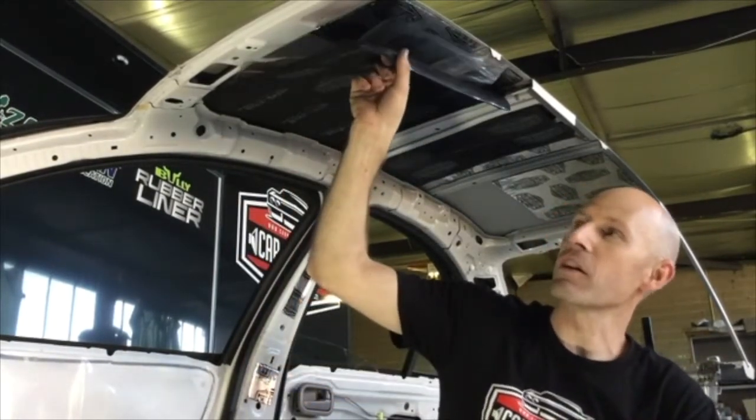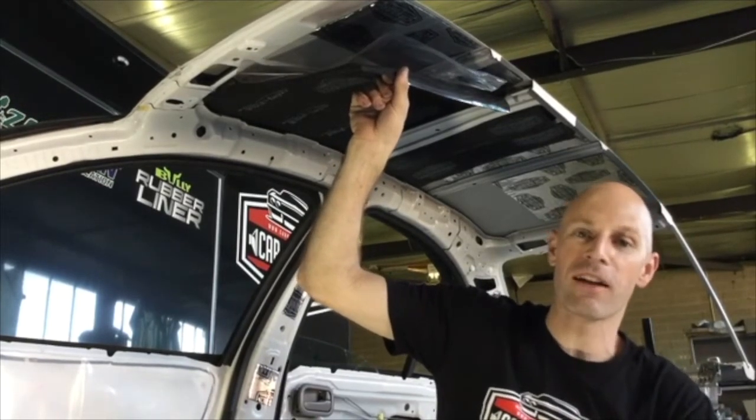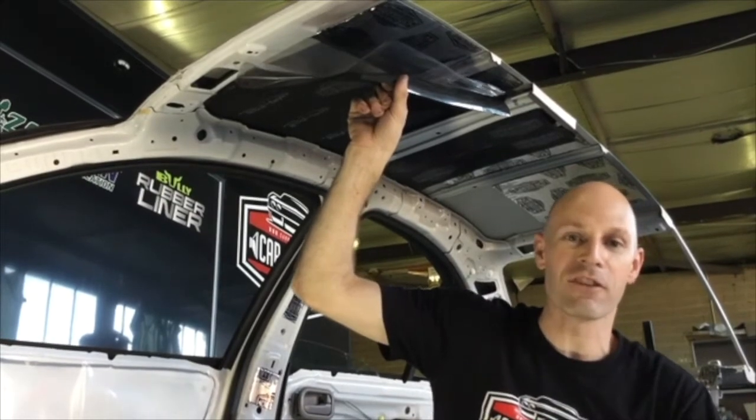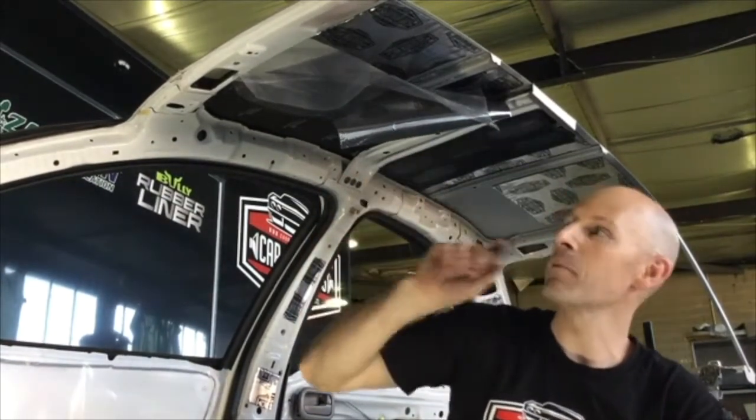The advantage with the closed cell foam is it's a good heat insulator. Much like your thongs on a hot summer day — you've got a bit of foam under your feet that allows you to walk on hot concrete. We can do the same thing to stop that radiant heat coming in.